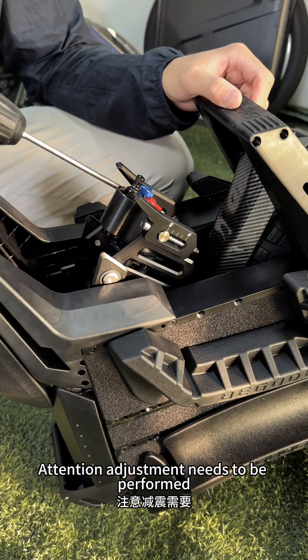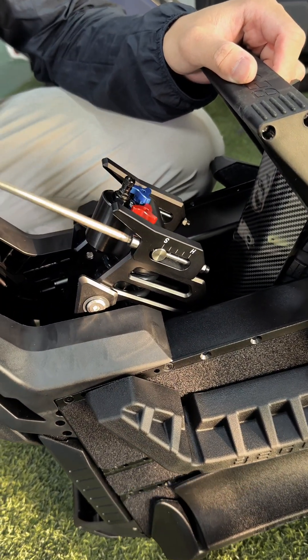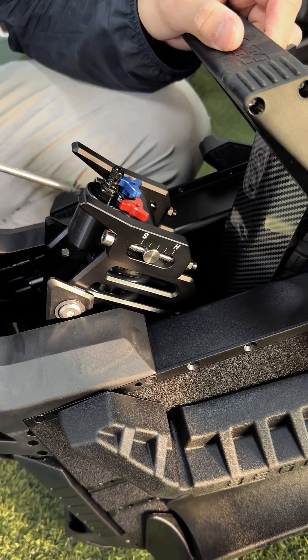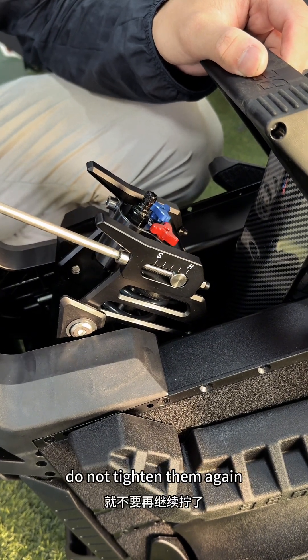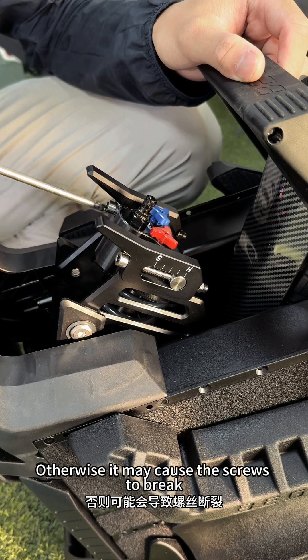Attention! Adjustment needs to be performed synchronously on both sides. Do not adjust only one side. When the screws are adjusted to both ends, do not tighten them again, otherwise it may cause the screws to break.